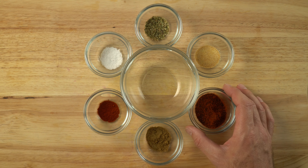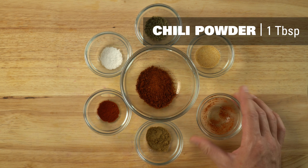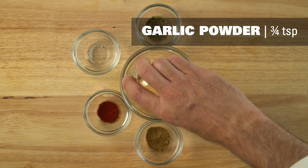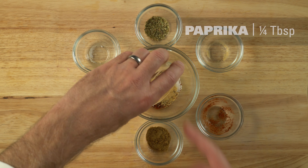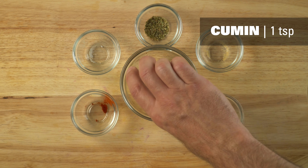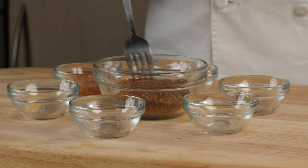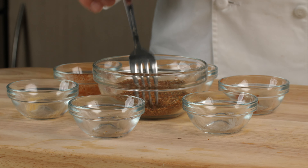First thing we're going to do is mix together our spices. We've chosen to do this meatloaf as a Mexican style, so we have chili powder, cumin, paprika, and some oregano. But meatloaf is one of those things that can be made in whatever style you want — you could add some Italian seasonings if you like. Feel free to make it your own.